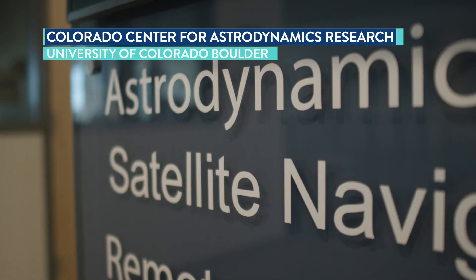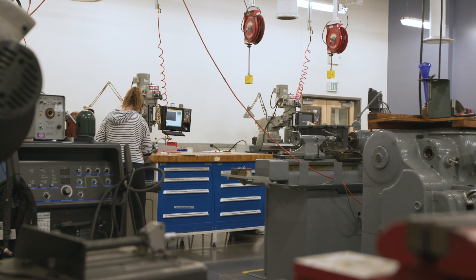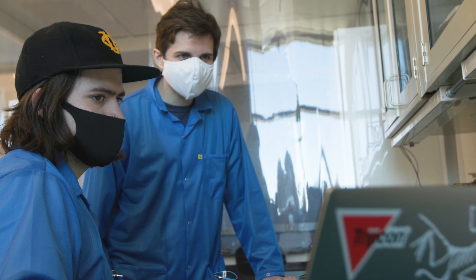The University of Colorado has been building instruments for spacecraft for over 70 years. They have contributed to or built instruments on spacecraft that have visited every planet in the solar system. The University of Colorado builds in student involvement at every stage of spacecraft design or spacecraft instrument design.